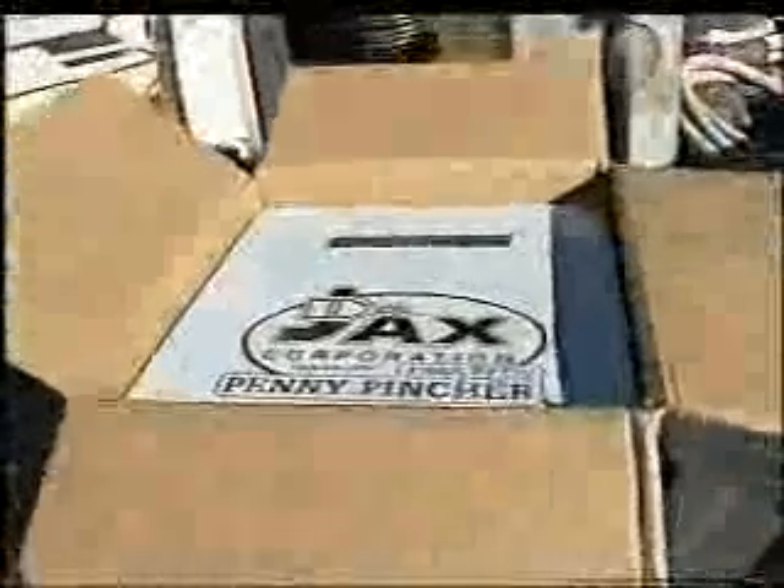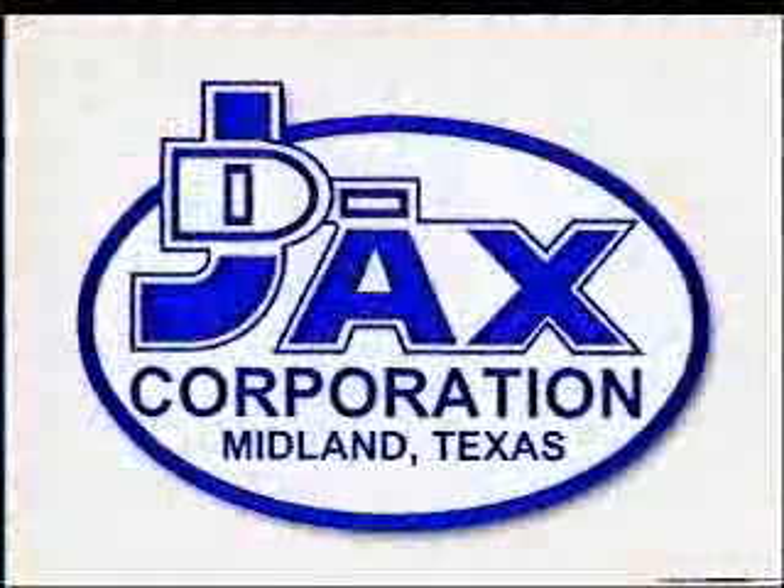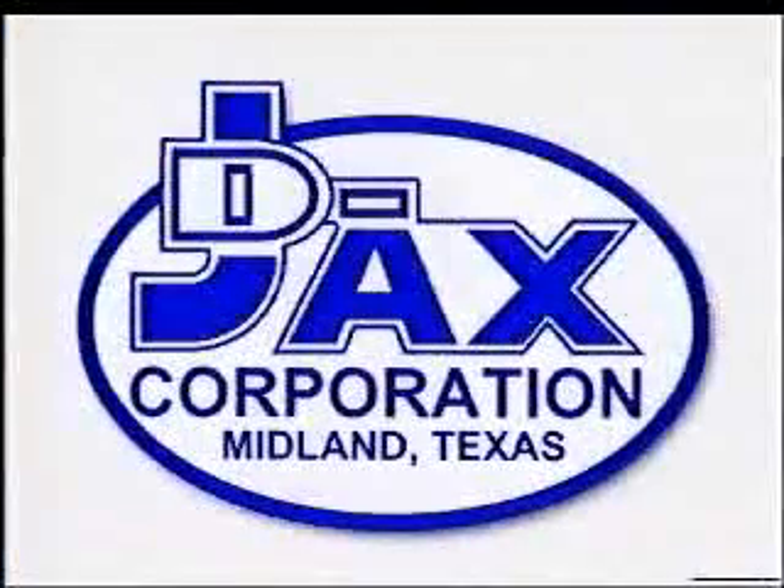D-JAX Corporation. Innovative technology that saves time, money, promotes safety, and increases the efficiency of field personnel.